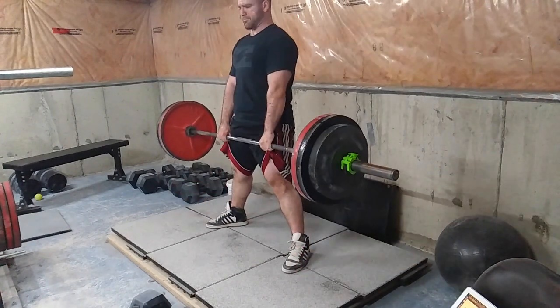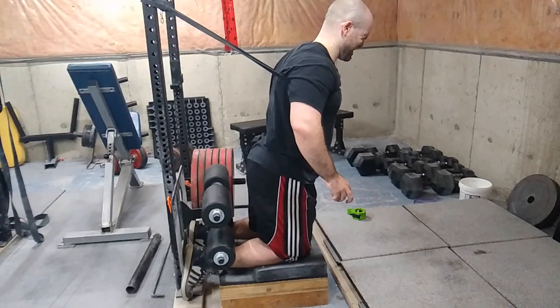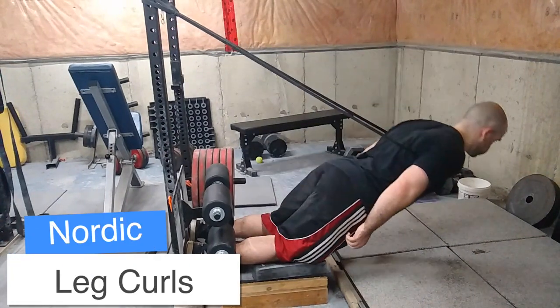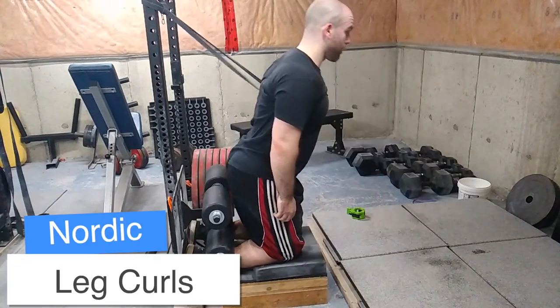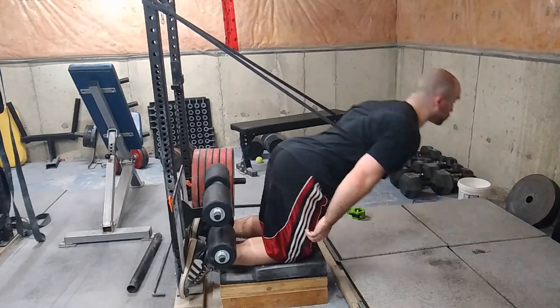That soreness is due to the next exercise: the nordic ham curl. These are so humbling — they're a great exercise. I'm trying to work up to doing one without a band. This is the most intense set I've done since trying to do them.